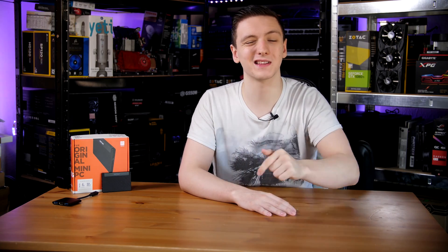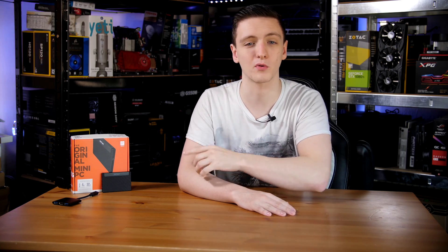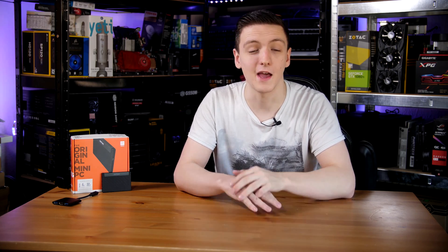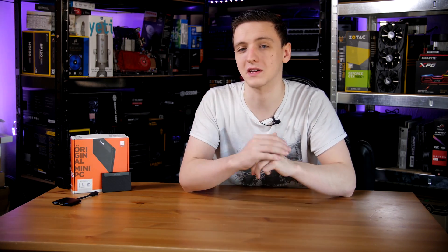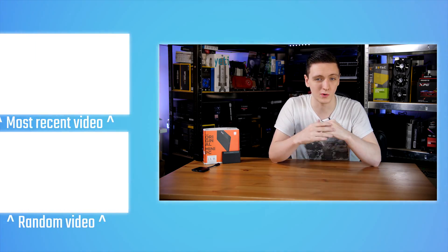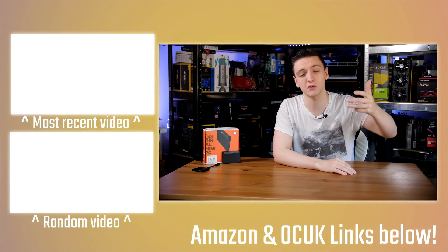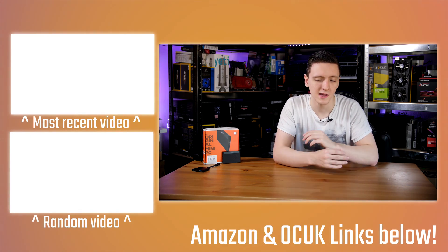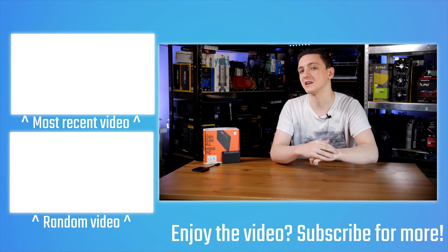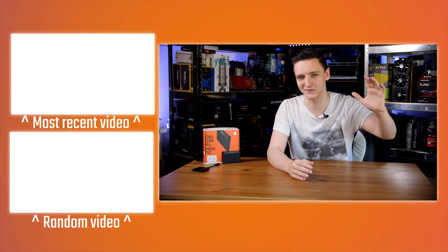If you have any questions, leave them in the comments below and I'll try to get back to you as soon as I can. For price info or anything else, check the links in the description. If you want to support me making videos on a Monday, Wednesday, and Friday basis, please use the Amazon and Overclockers UK affiliate links in the description. There are also some other videos over here, and if you're new to the channel, click subscribe for more videos. I'm also doing live streams on Thursday nights UK time, so feel free to tune in. Hope you enjoyed it — I'll see you in the next video.